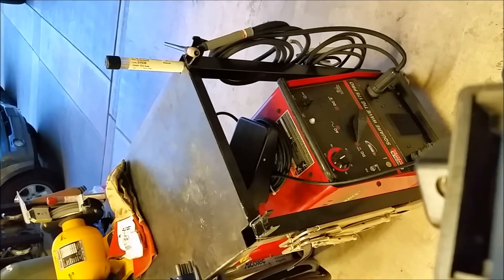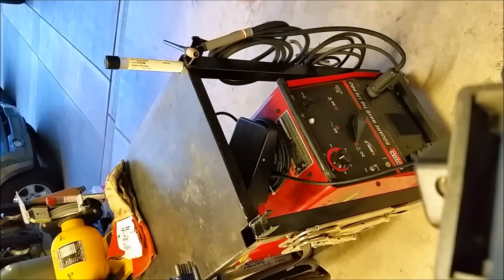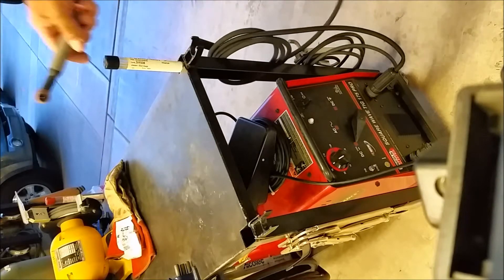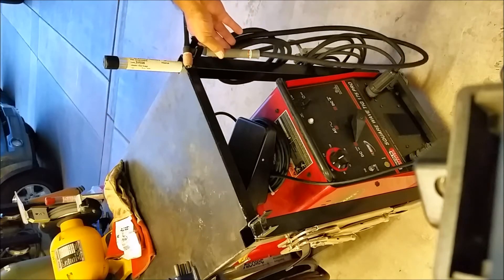Here's another welding project. I made this TIG cart and put these little dual hooks here to hold my TIG torch. That's great when I'm welding, but I want a place to hang my torch while I'm working — some kind of stand or holder.